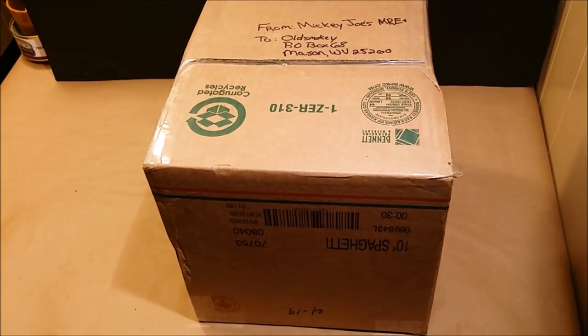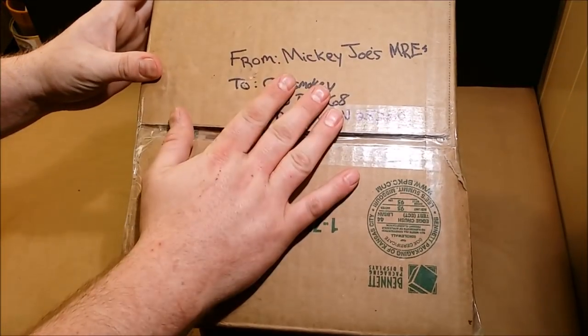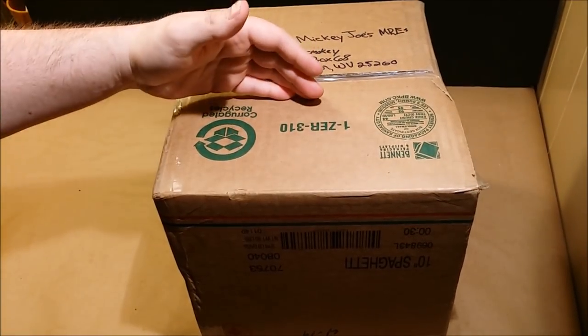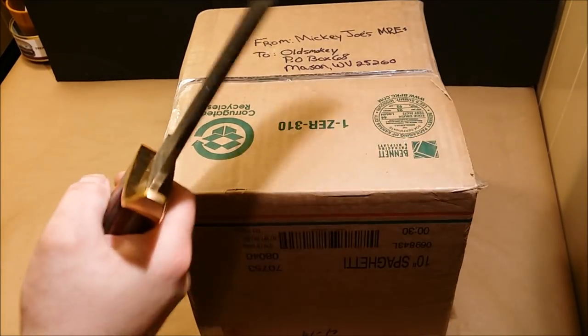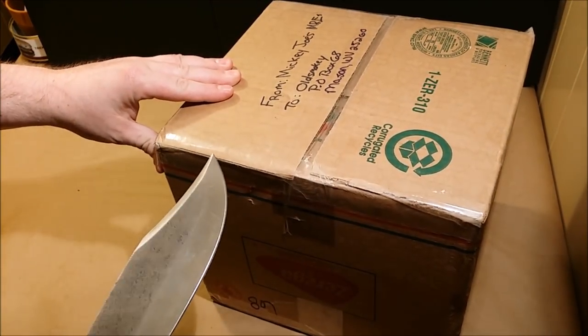I'm going to move you guys over here closer to the table so you can see inside the boxes. Alright, here's the first package, and this was sent to me by Mickey Joe from over at Mickey Joe's MREs. He's got a YouTube channel - there will be a link in the description. I'm going to use the big old knife that Fireman Food sent in last time and get this thing cut open to see what's inside.